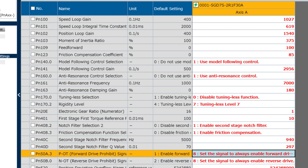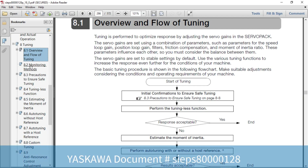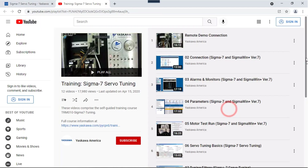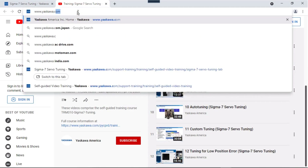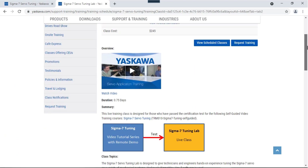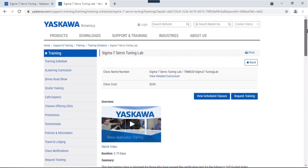Thank you for watching this video. Please note that the product manual contains a detailed section on tuning. Additionally, Yaskawa offers free hands-on self-guided video training covering the basics of Sigma Win Plus and servo tuning at yaskawa.com/self-guided. We also offer a live tuning lab where you can come in and tune a mechanism like this yourself with the guidance of an instructor. For more information, please go to yaskawa.com.